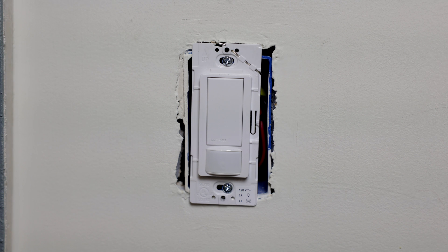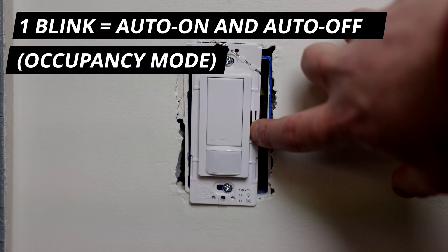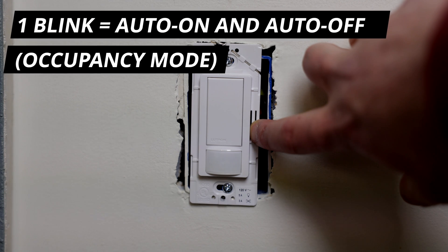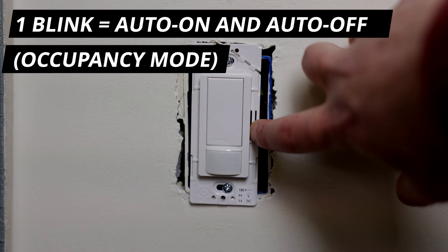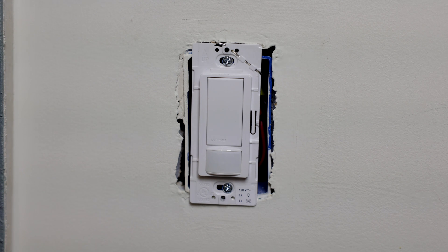Starting with the first mode: if you want the switch to turn on automatically whenever it senses motion, regardless of how much light is already in the room, push this tab down and hold it until it blinks once. Now it's in auto on mode — also called occupancy mode — where it turns on no matter what, as long as it senses motion.